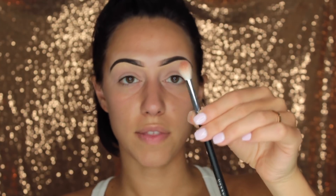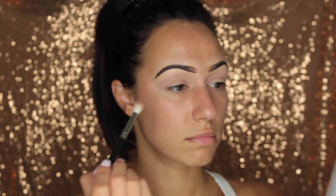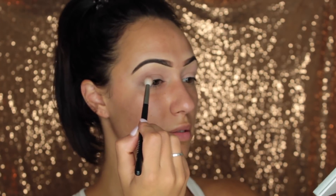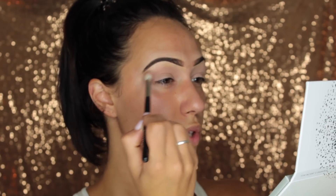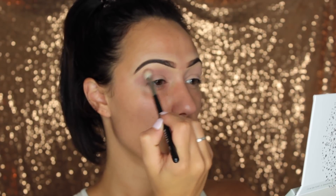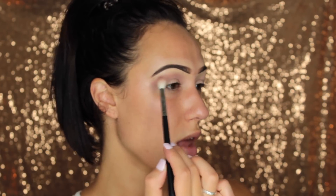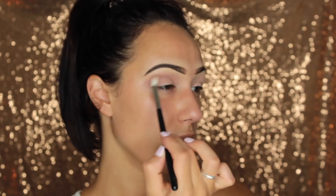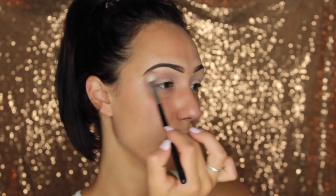So first I'm going to go in with my Morphe M441 — this is like a large buffing brush. The first color I'm going to go in with is the Hush Hush shade. I'm just going to twirl my brush into that — good thing these palettes come with a mirror. I'm going to start this out in my crease and kind of work that toward my brow bone. I'm not going to bring it all the way up because I do want a little bit of my concealer to pop underneath. So just slightly moving that back and forth.